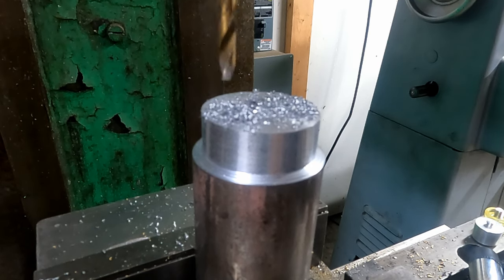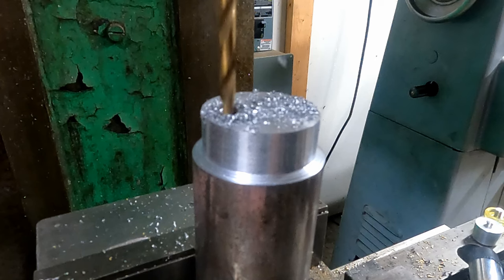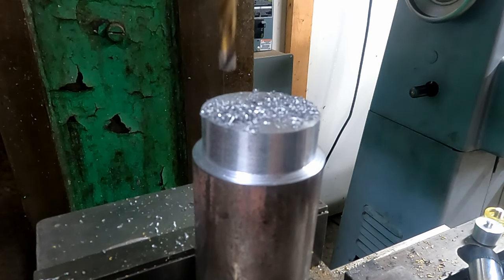Here's a quick view of drilling the second hole. I don't have to go real deep — remember this part's only 80 thousandths thick — I just want to make sure I get through enough so that when it's parted off we have good holes in it.